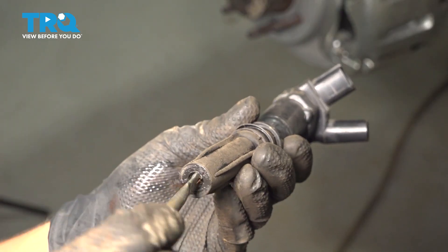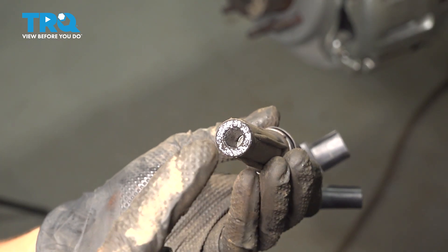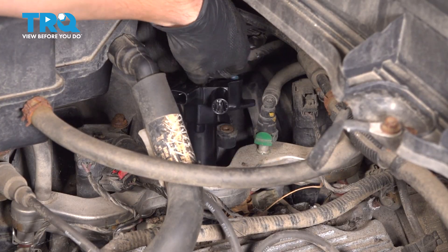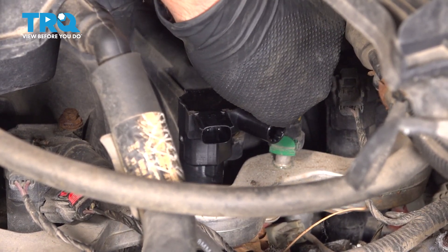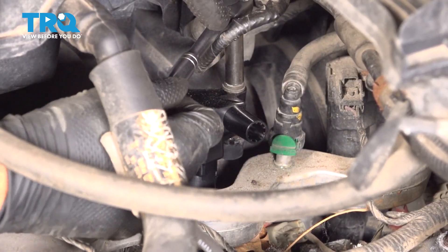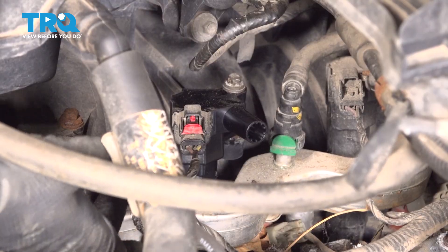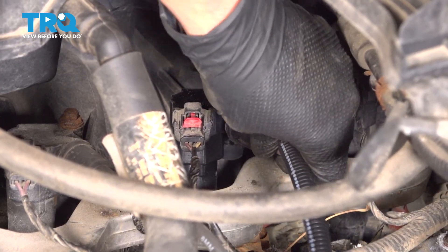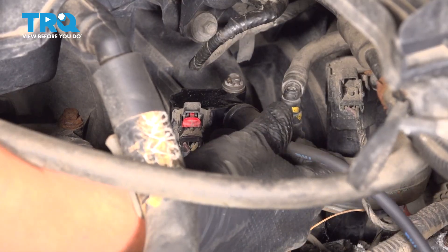Put a little bit of silicone paste or dielectric grease just on the end of the boot — this is going to prevent the spark plug wire from getting stuck on here after a bunch of heat cycles. You don't want to stuff it; just enough to coat the outside. Take your ignition coil and drop it down into the spark plug hole. Line it up with its mounting point, take the bolt and slide it down, start it by hand making sure it doesn't cross-thread, and tighten it down. Give it about an eighth of a turn at most after it bottoms out. Reconnect the electrical connector and push it on until it clicks, then lock it. Take your spark plug wire, line it up with the ignition coil, and press it on until it locks in. If you pull on it slightly, it should not come off.